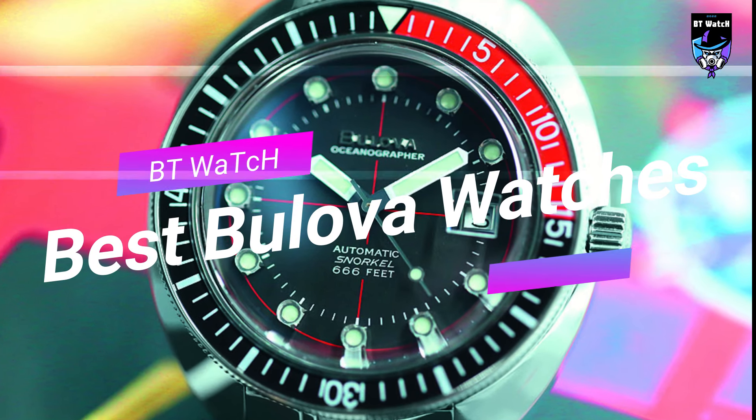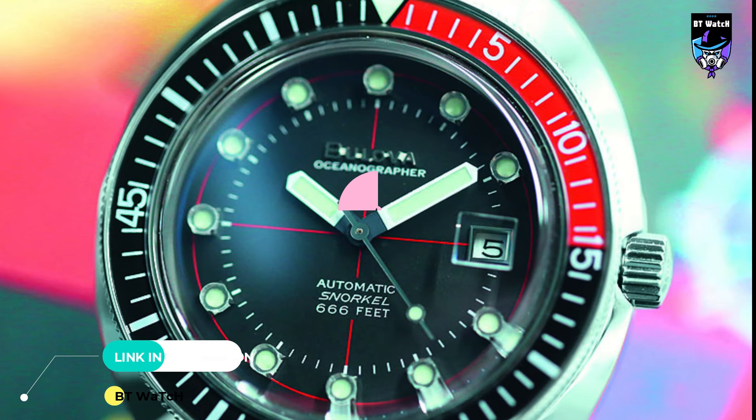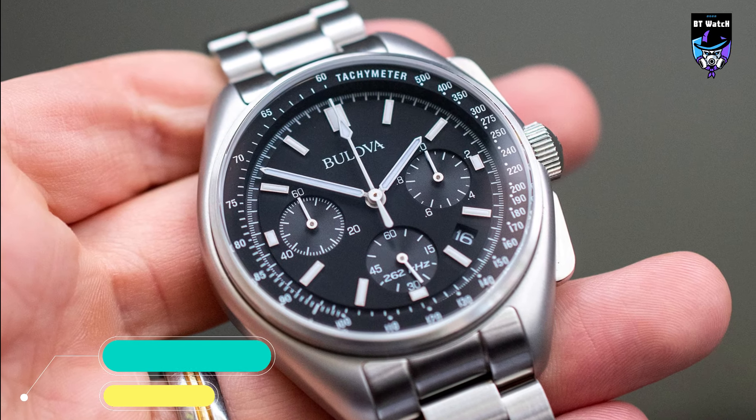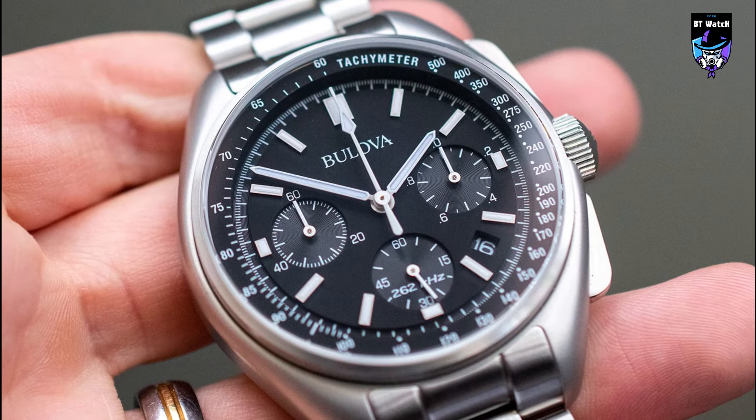Hello guys, if you are looking for the best Bulova watches for men you are in the right place. All the watch product buying links are given in the video description. Please like, comment and subscribe to my channel for more videos.